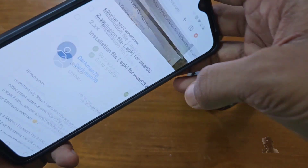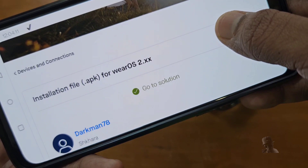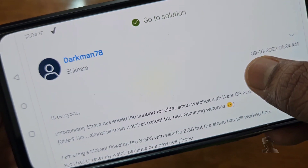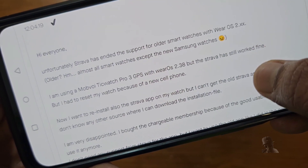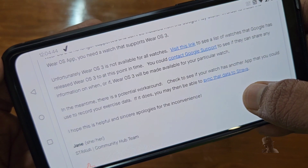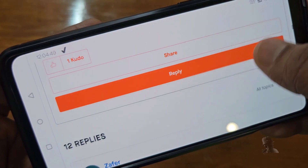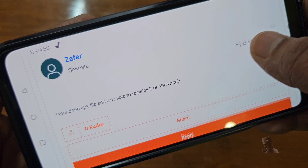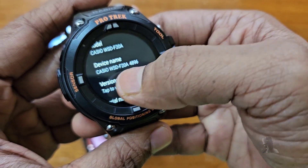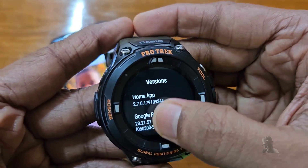Since I couldn't find the app, I searched the web and saw a post in the Strava community that Strava has ended support for Wear OS 2.0. I then saw a reply in the same thread that someone managed to install the APK file in his watch. Yes, it's possible since it's a device running Android OS. I will show you how to do it.